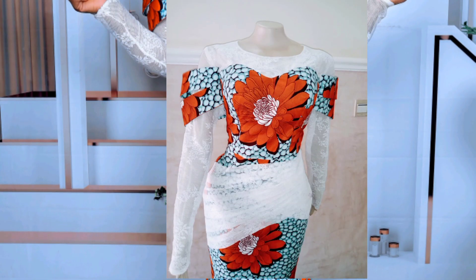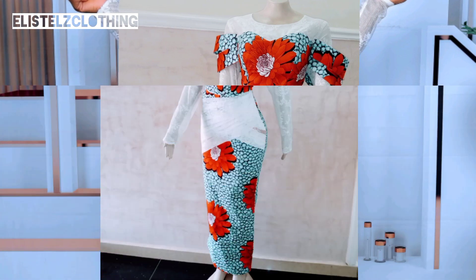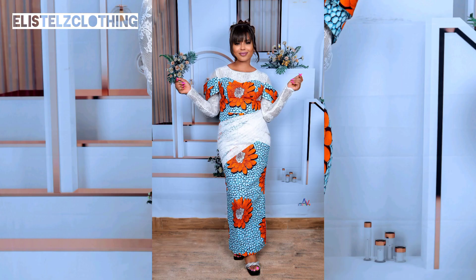Hi guys, you're highly welcome to my channel. Today we're going to be learning how to draft a bow structure sleeve — some people also call it structure sleeve. We're going to learn the simplest and easiest way to draft it, and we'll cut it and sew it. So let's jump right into it.